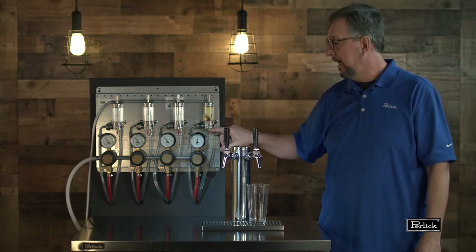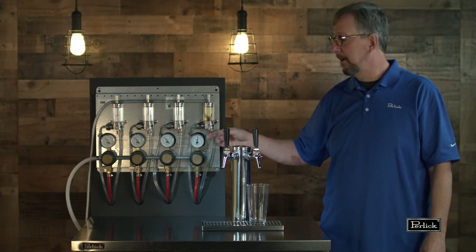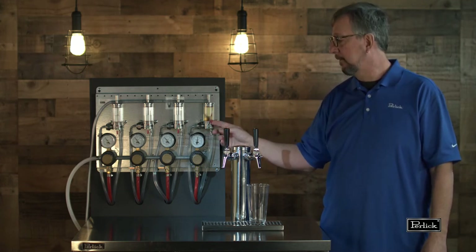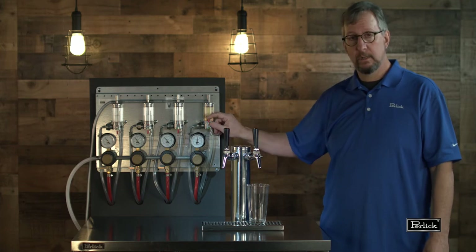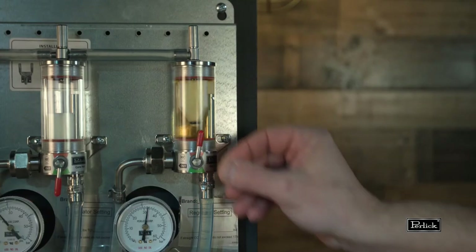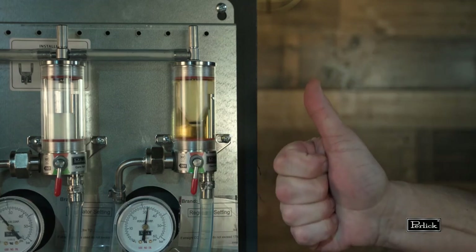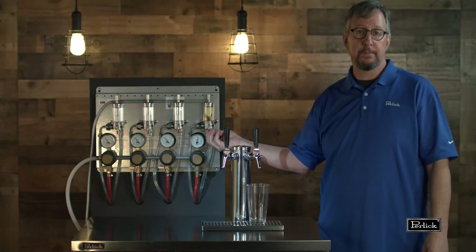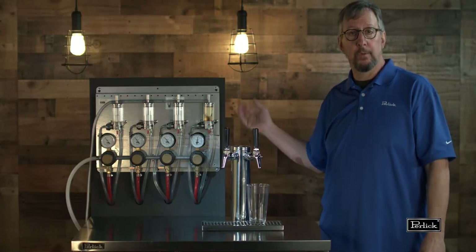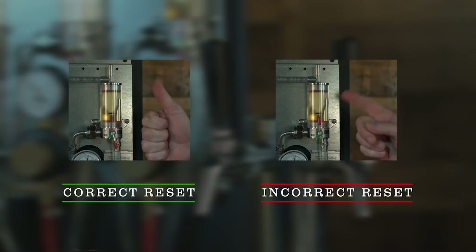Step three is to dislodge the float, which is going to be down at the bottom of the chamber of the fob. To do this we move the red lever up to the red position. This will dislodge the float and you should see the float float up to the top of the chamber. Then we turn it back down into the green position — green is the run position. This ensures that when our keg runs out of beer, the float will be able to drop all the way to the bottom and trap the line between the fob and the faucet at the bar.